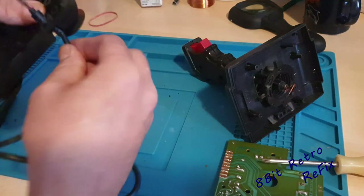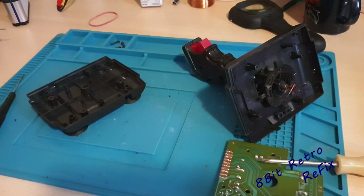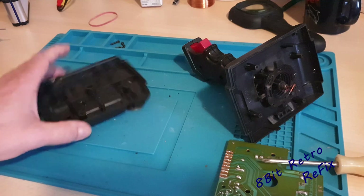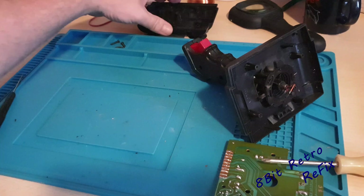So that's them off — we can do away with this now. Push that back through the hole and feed it back through there, and we can get rid of that wire. So that's the base — we can set that to one side now and give it a bit of a clean in the sink.